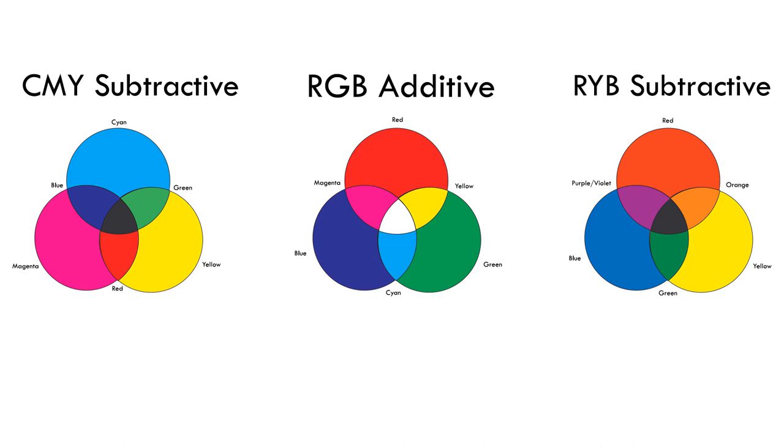In theory, cyan, magenta, and yellow would combine to get very dark, but in practice, it does not actually produce black. This is one reason there is a fourth color — key or black — in a practical sense.